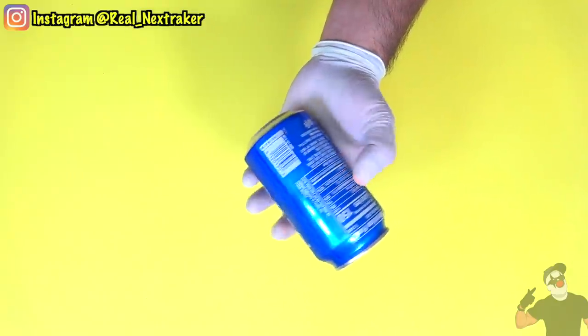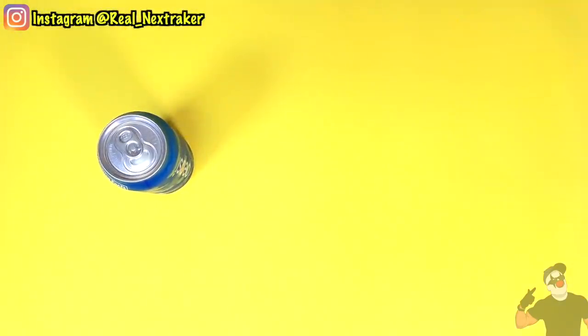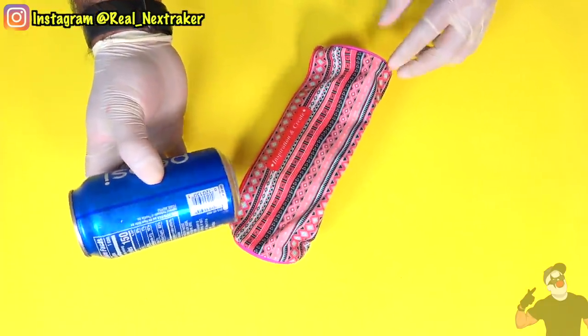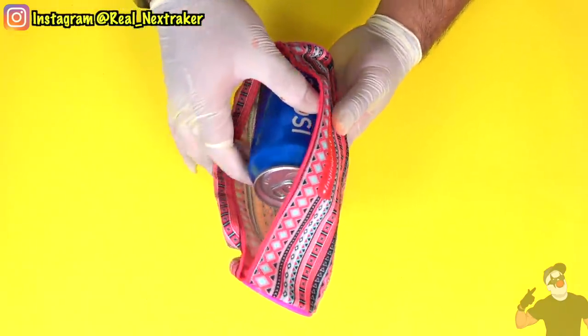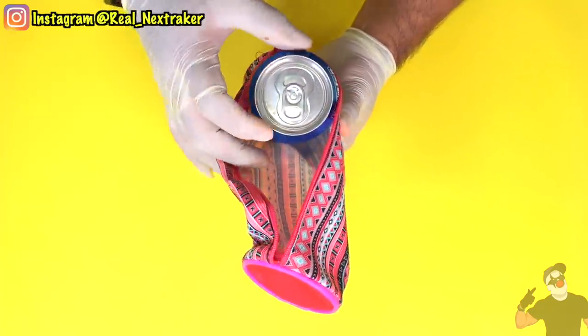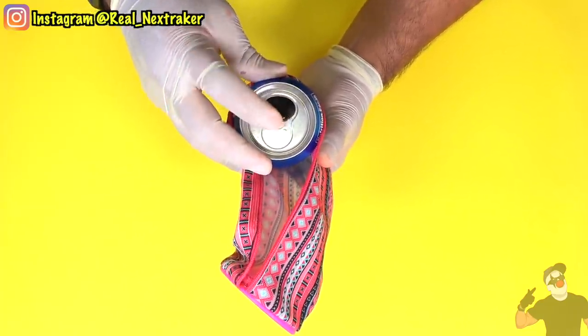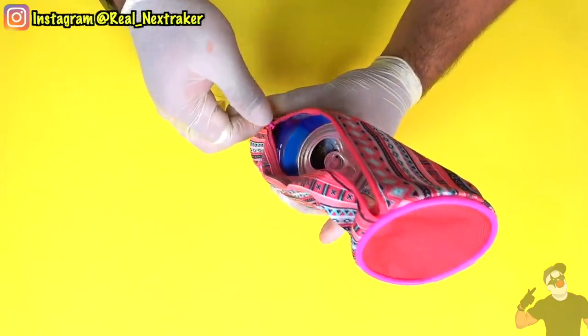I don't want you guys to think that you can only sneak solids into class — there are ways to sneak drinks in as well. For example, while I was at the dollar store, I found this really cool zip-up case and it looks like it was made to store some cans inside. On the outside it already looks like a school supply and it actually looks like it belongs in class, so it makes sense to put a can of Pepsi in there. You can crack it open and have it available to you while you're in class.